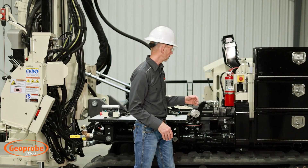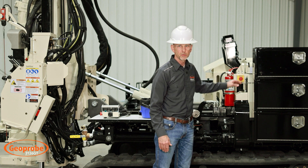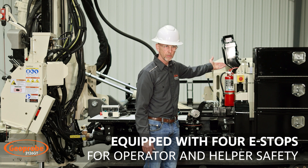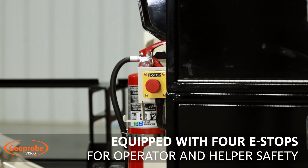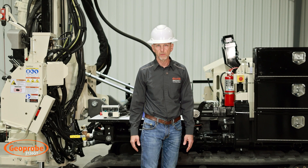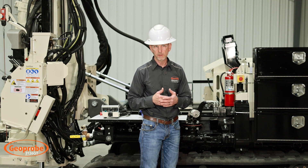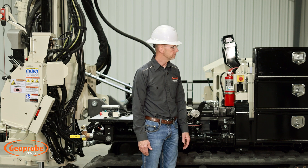This machine is equipped with four e-stops: one on this side, one on the helper side, one at the control panel, and a cable e-stop. Both remotes are also equipped with e-stops. Safety is really designed into this machine with a lot of thought for being out in the field.